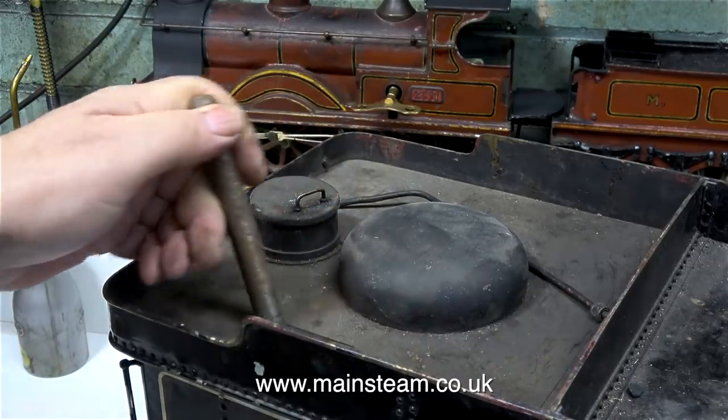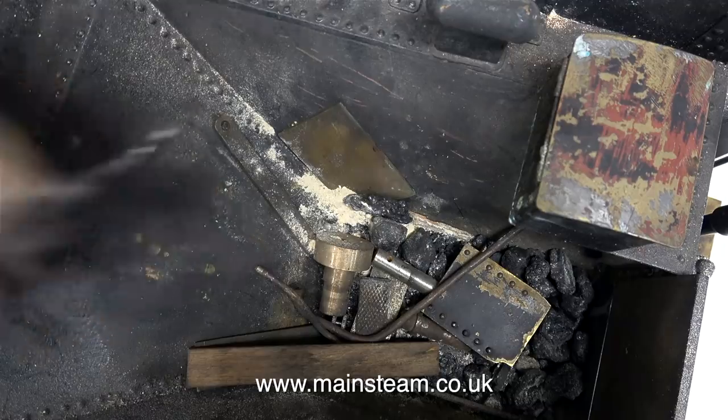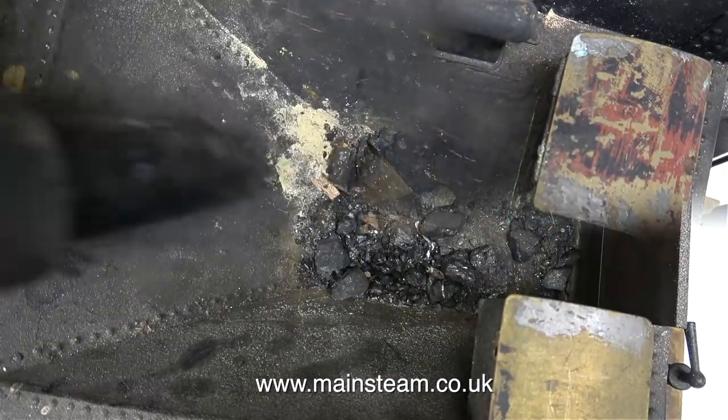This is obviously the hand pump handle. This looks like part of a handbrake - I think this was probably fitted on the engine originally. Also in the top of the tender are some random bits and pieces, but I don't know what these are, so I'll just put them on one side for now.